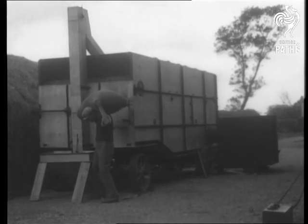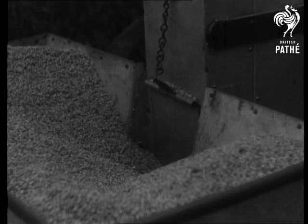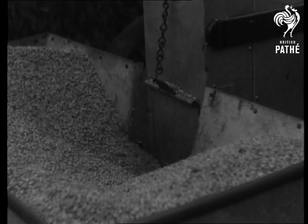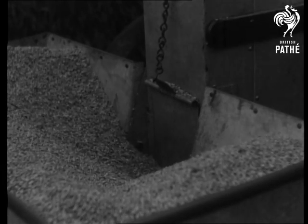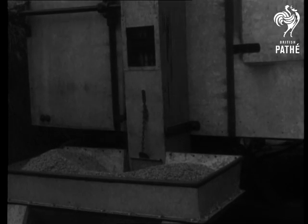The wet grain is emptied into a bin at the foot of the dryer and is conveyed by a vertical elevator up into a storage hopper at the top of the dryer. This wet grain has come direct from the thresher.